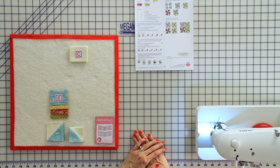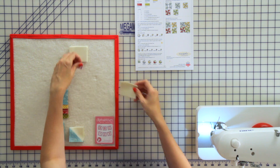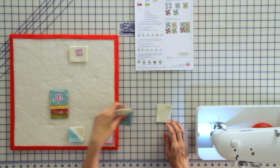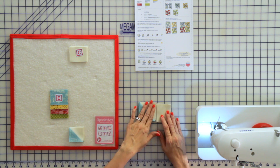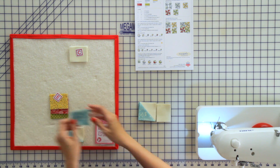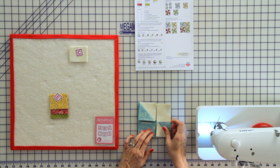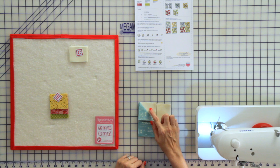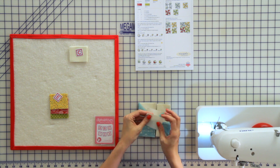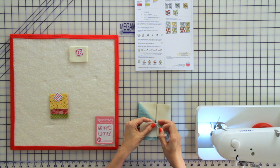Now we're going to assemble our small windmill unit. We're going to take some of our fabric C rectangles, our large half square triangles, fabric E rectangles, and small half square triangles. Lay it out according to the pattern, put pieces right sides together, and chain piece as we sew.